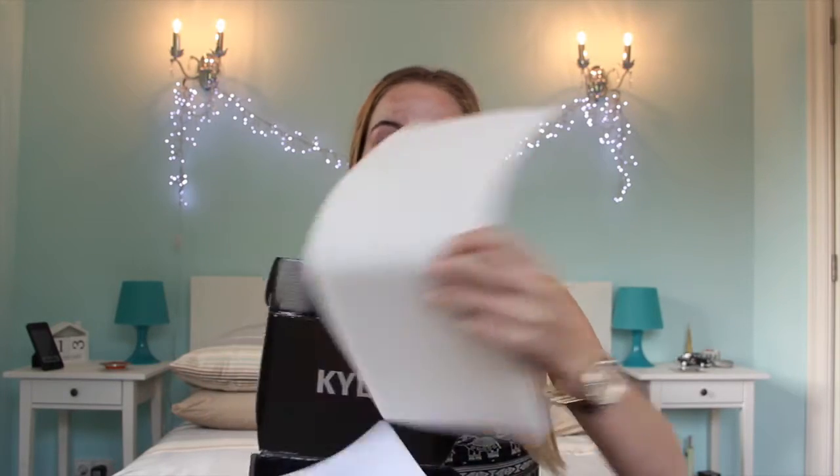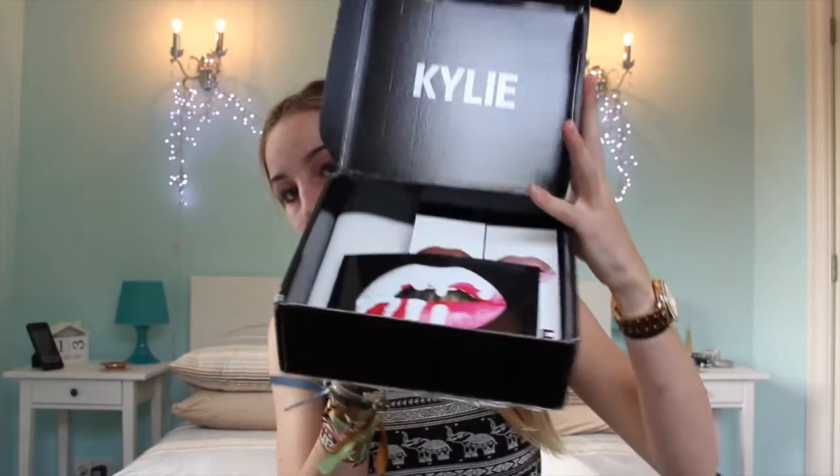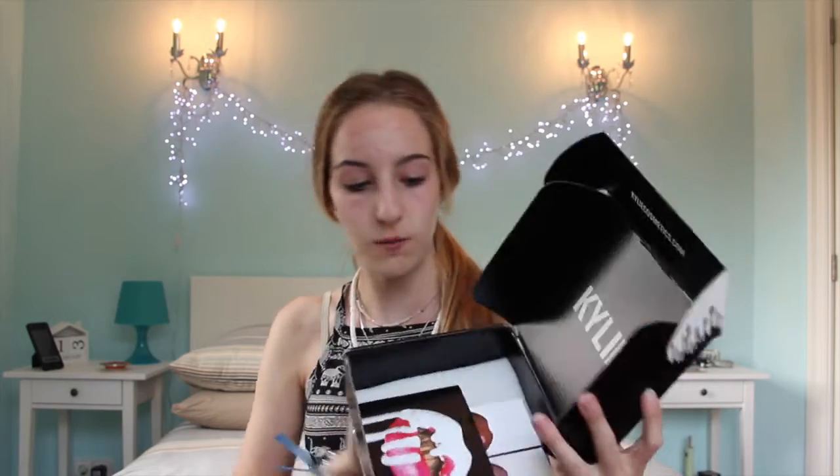This is the old box, so this is how it used to look. We have a card and it says 'Thank you so much for purchasing your Kylie lip kit. I hope you enjoy using it as much as I enjoyed creating it. I put my heart and soul into each and every kit, and I want to thank you for joining me on my journey.'